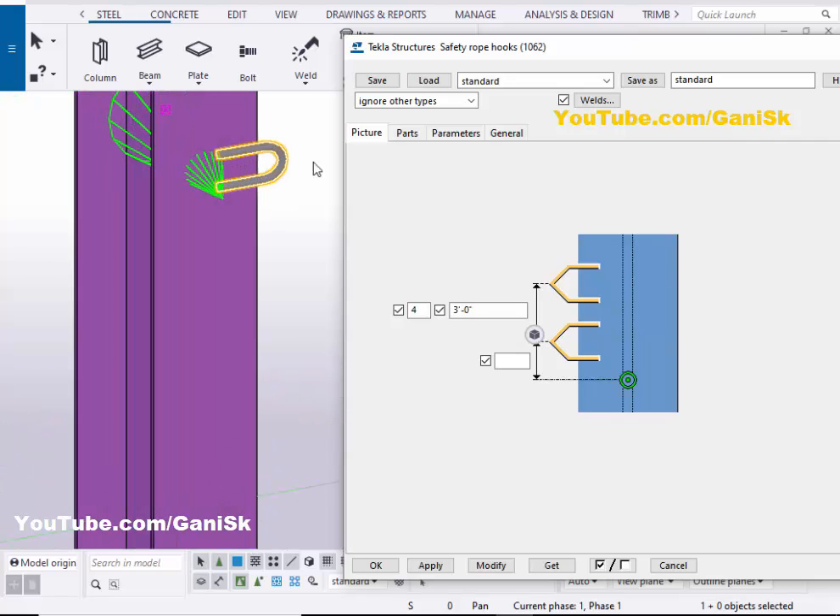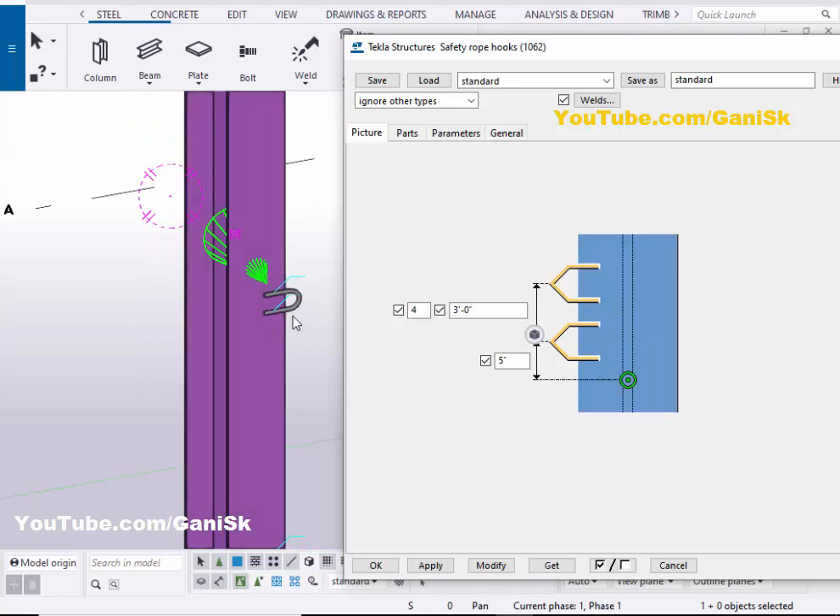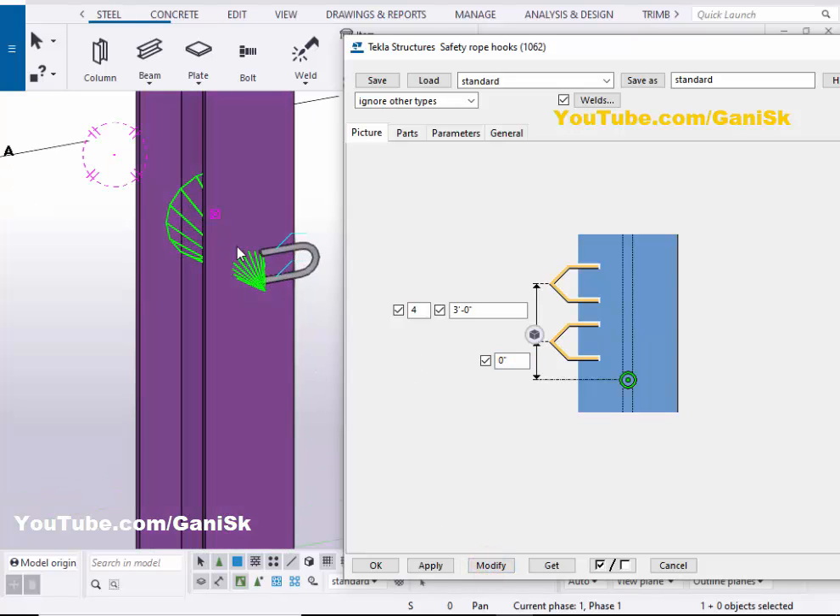You can change the position of the first hook from the pick point. For example, if you want to place the first hook five inches away from the pick point, then enter five inches here and click on Modify. Now the first hook should be five inches away from the pick point. If I set it to zero, then click on Modify, it returns to the pick position.